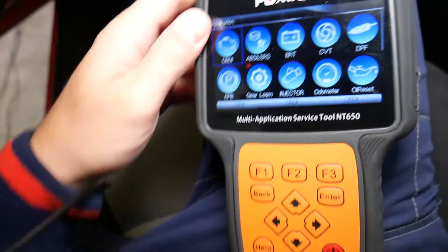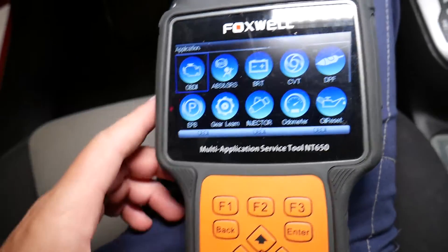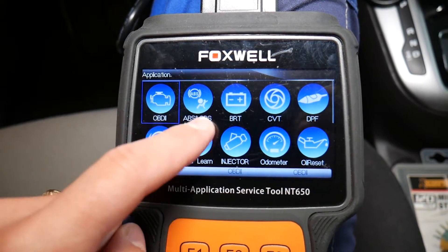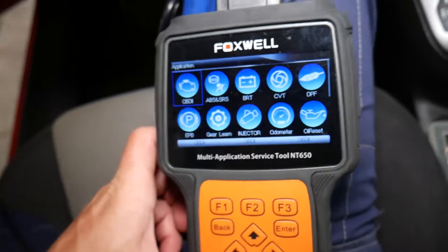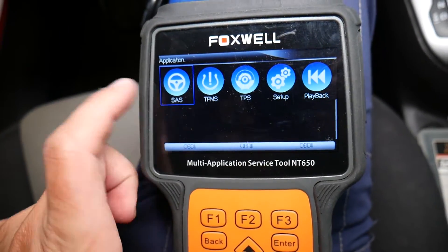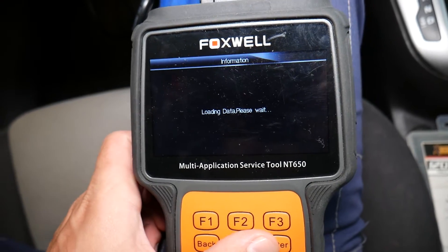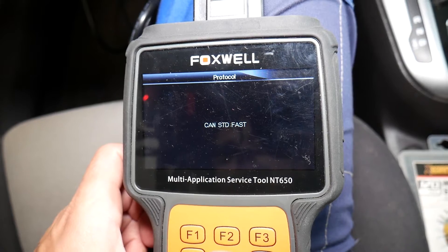I'm going to go ahead and connect the scanner. If you're on the market for a good scanner, definitely consider this one — because you can read and delete codes from the engine computer, ABS, traction control computer, airbag computer. You can do battery registration on multiple vehicles, steering angle sensor calibration, and quite a few other helpful functions.